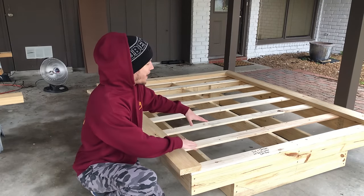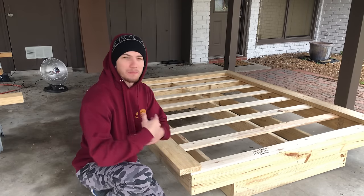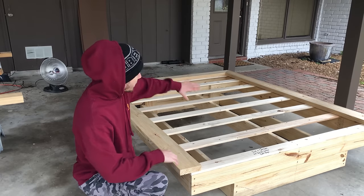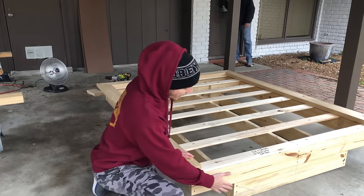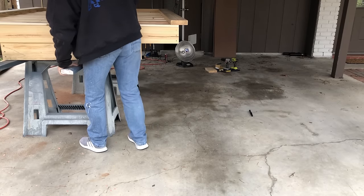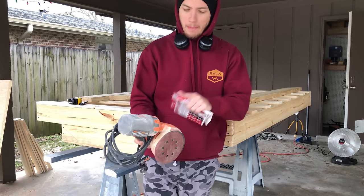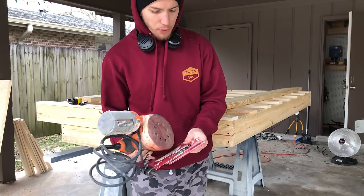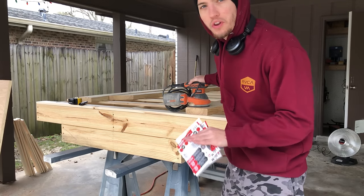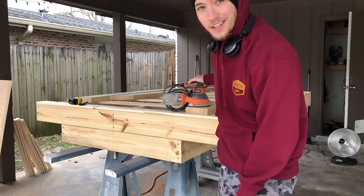The assembly of the bed is complete, but we still have to actually finish it — we have to sand it, stain it, and put poly on it. First, I'm removing the three edge lip pieces so I can sand and finish the entire board and access the bottom. I've got my orbital sander — we're starting with 80 grit, working up through 120, and finally 220. Since this is framing lumber, we want to be aggressive on the first pass to get all the blemishes out.